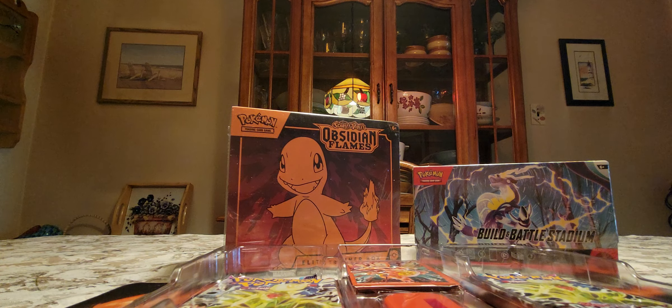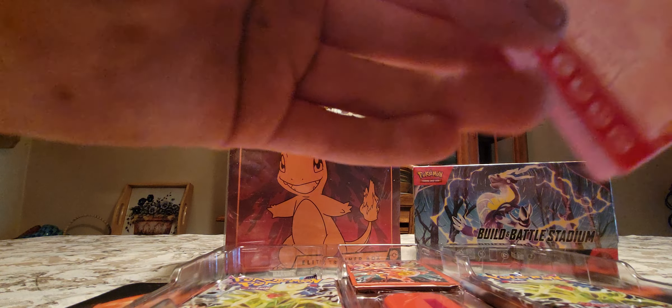It's like a hard plastic case — thicker than a top loader but just plastic. It's actually really cool. It has all the energies on it, as you can see.